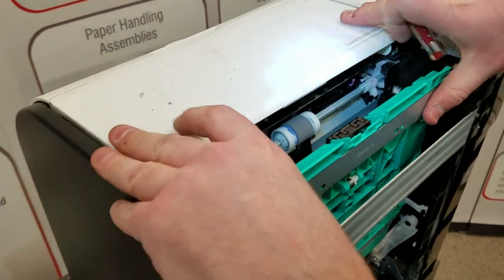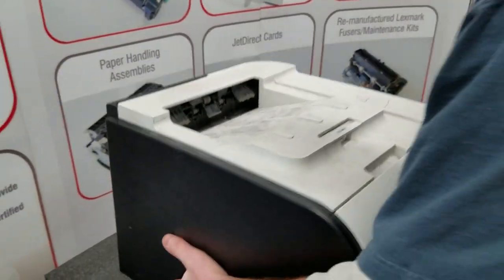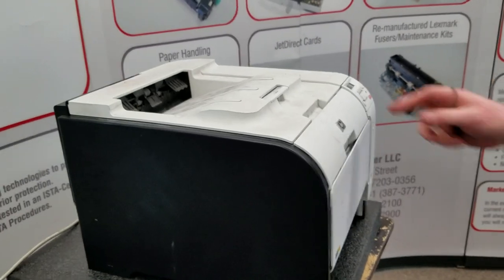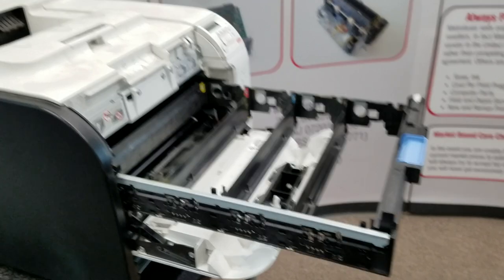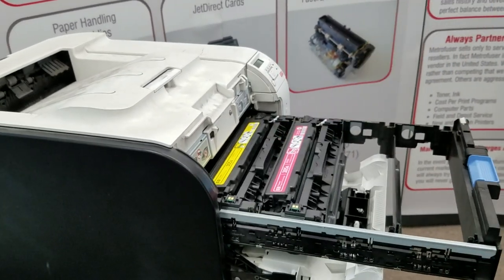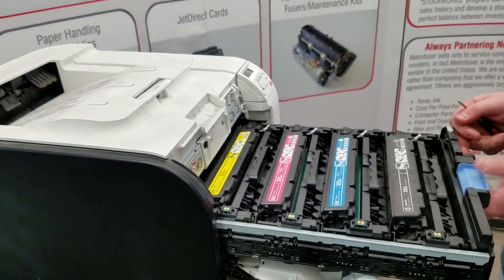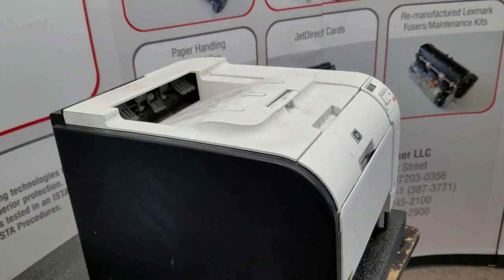Push the duplex assembly back up, put your printer back down, plug it in, put the toner back in, and then replace the paper tray.